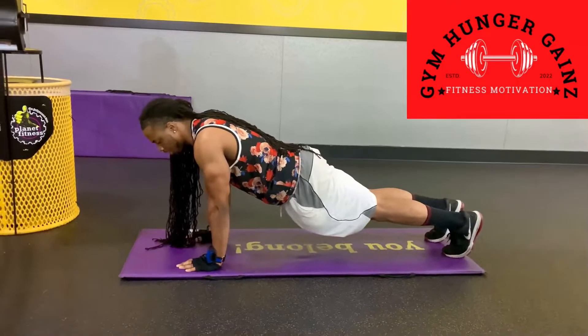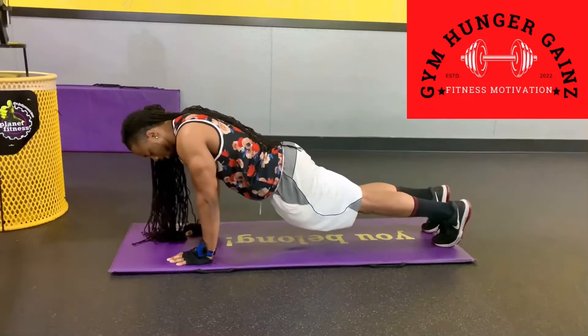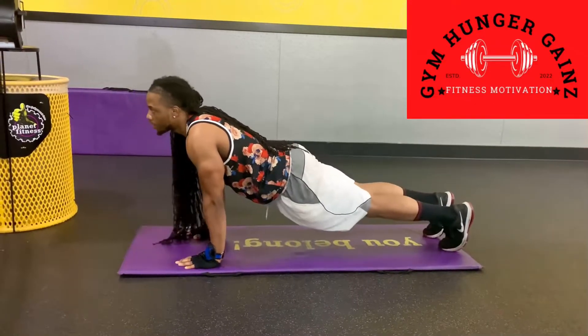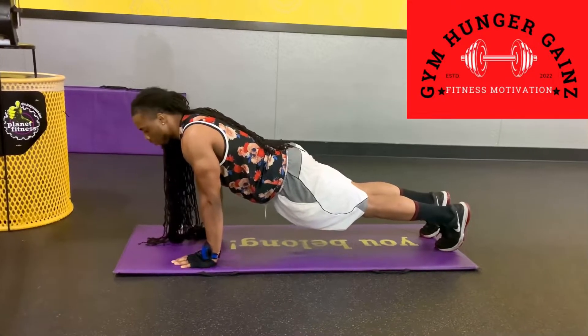Whenever you're kicking up, you're going to bring that foot up, back, down, low. So again, your shoulders are going to be forward and it's going to be perpendicular to your waistline. So I'm going to bring it all together.